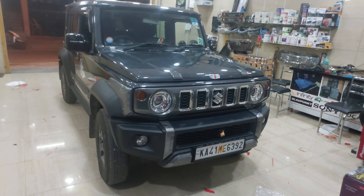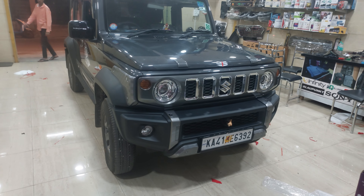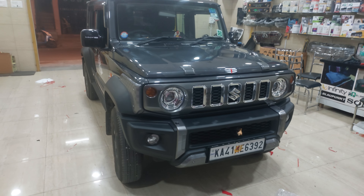Hi everyone, I am here at Marathi Nexa Jimny. We are going to upgrade full accessories.